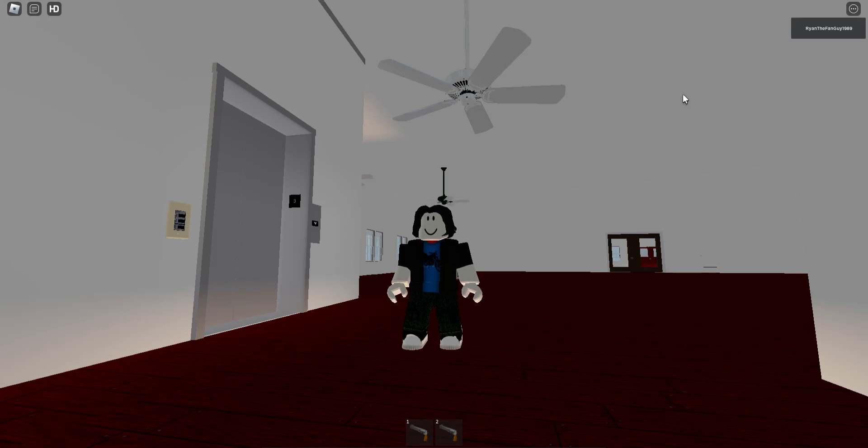Hey guys, Ryan the Fan Guy here. Today we have a Casablanca Panama 5 on the upstairs, right next to the elevators on the third floor. Here's demo mode.